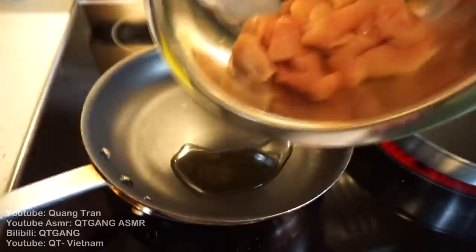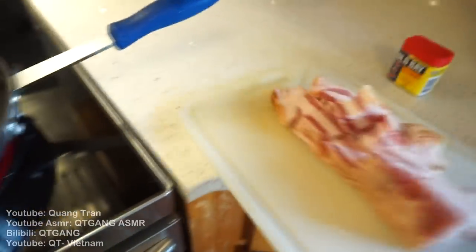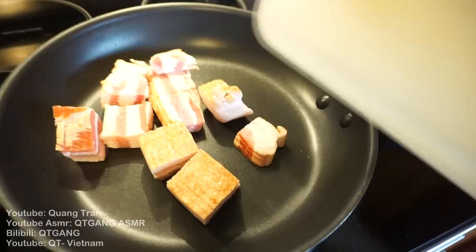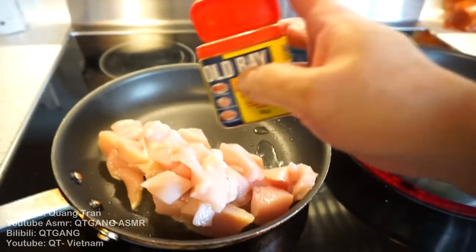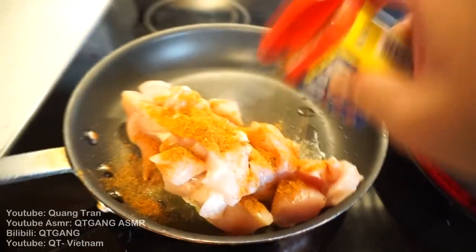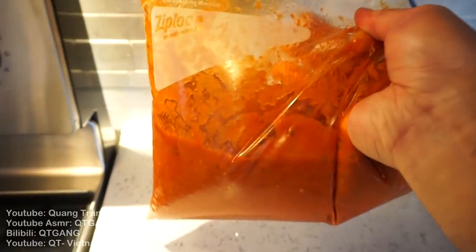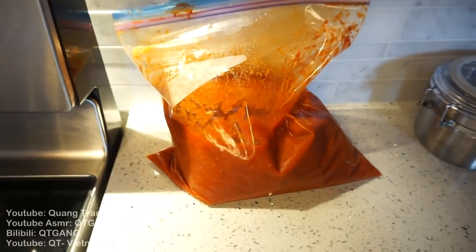We've got two toppings for our pizza: two chicken breasts and ten pieces of thick-cut bacon. Season the chicken breast with Old Bay seasoning. For the sauce, I've got some leftover tomato sauce from my last pizza recipe — hopefully it's still good.